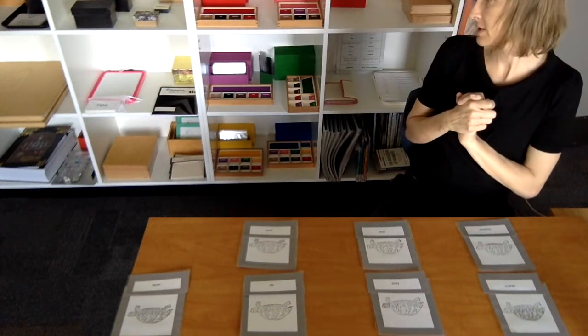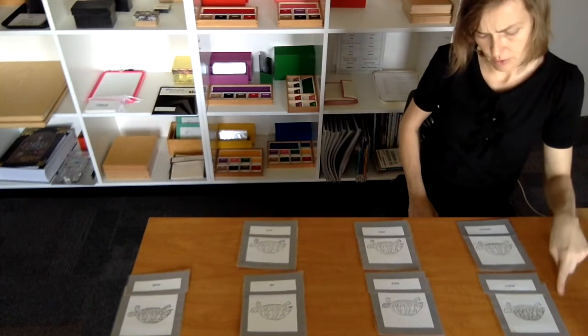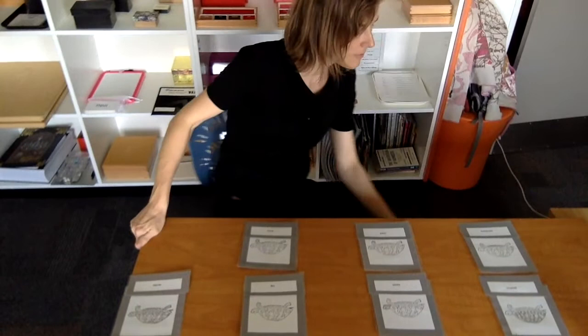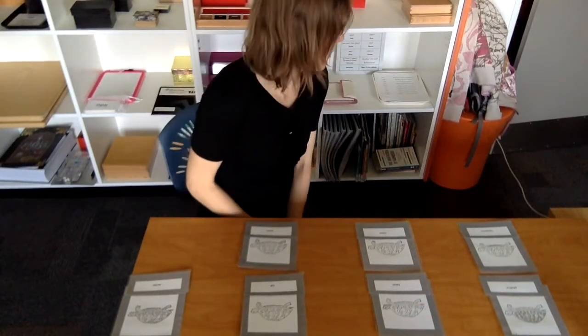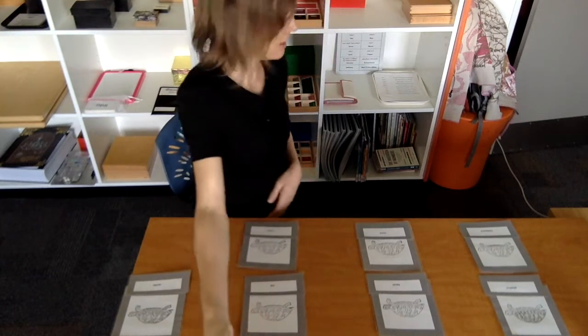I think I did them all very well, but I'm not so sure about these two: plastron and... what is it? Carapace. So let's have a look. We have a look at the different cards — let's just match them up.